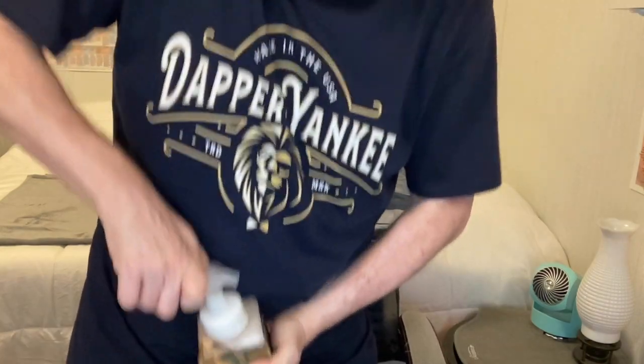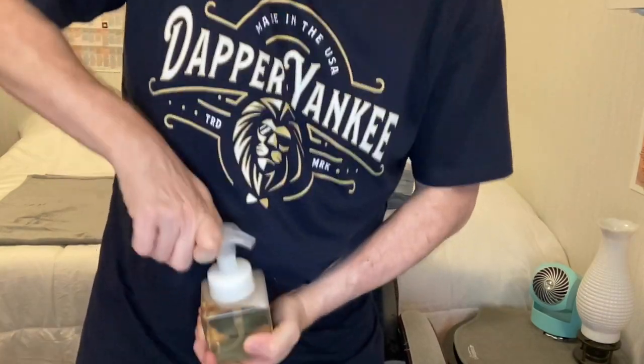I also got the Tea Tree Mint hand soap and it works really well — it has the same nice scent as the face bar. Just be sure you take the ring off the neck of the bottle, or you may end up like me and spend half the day trying to figure out why the lever won't go down.